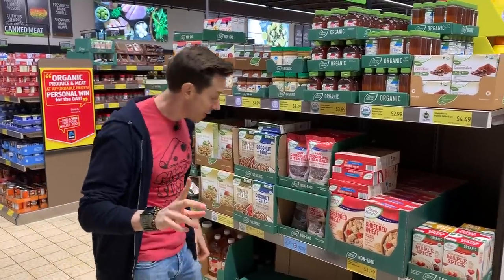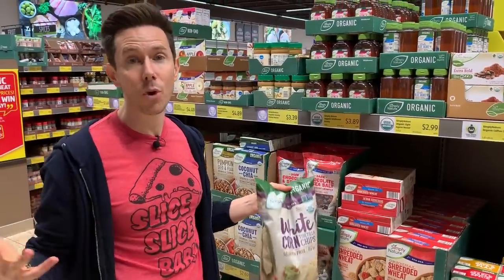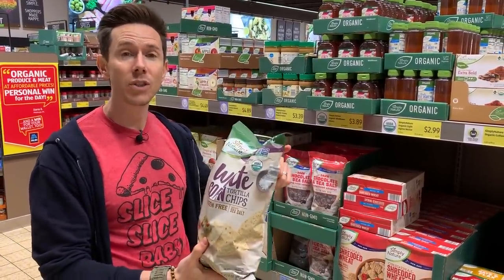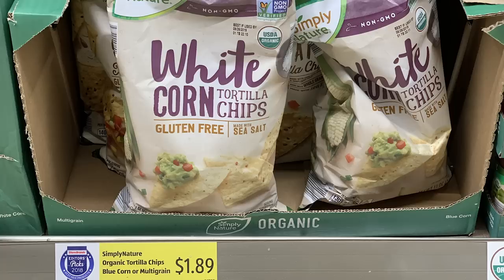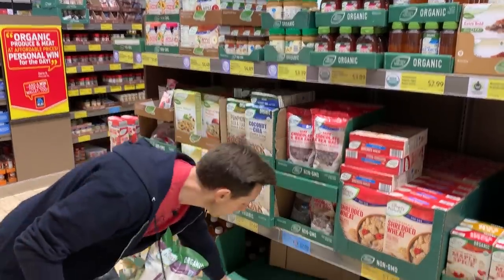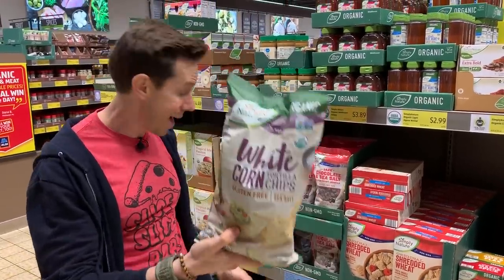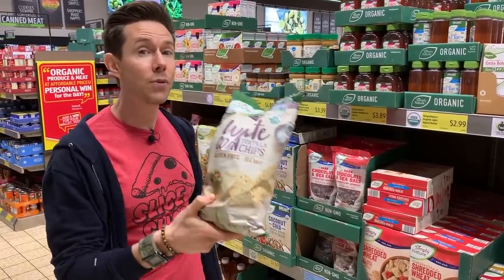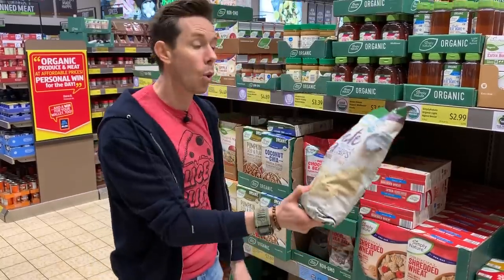Around the edge of the salad bowl, we'll put some seasoned tortilla chips for crunch. These organic non-GMO tortilla chips — also available in blue corn — are fantastic. We talked about them last week as a very healthy snack. At $1.89, that's a great deal; I've seen organic tortilla chips for over $3 at other stores. I'm scooping a bag of the white corn chips.